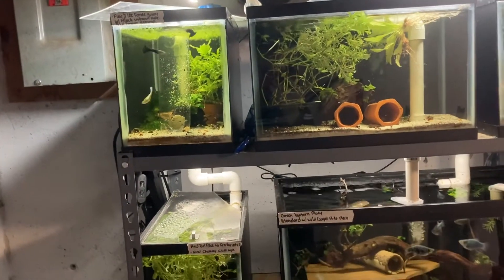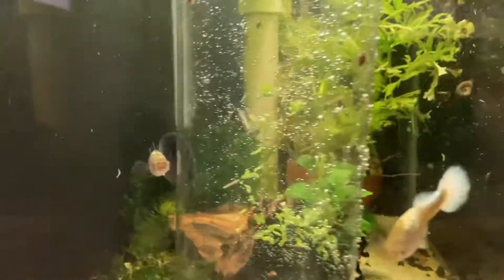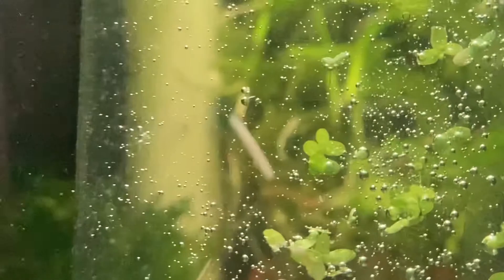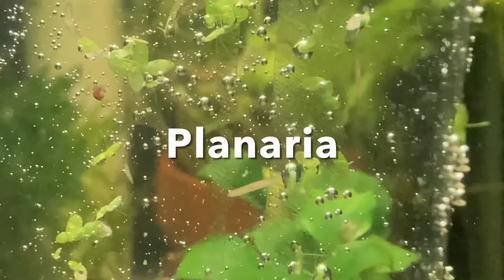What's up YouTube, Glass Box Aquatics here. Wanted to look at the rack of eight tanks today because there is a slight problem. I got worms - these are planaria worms. They're a flatworm.